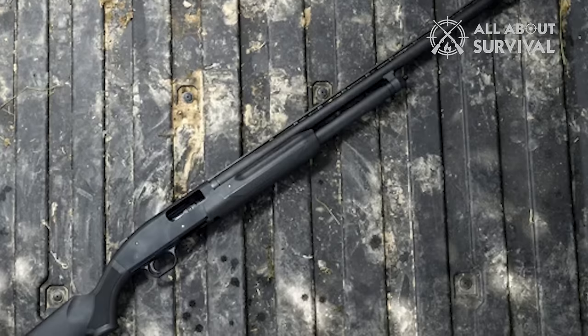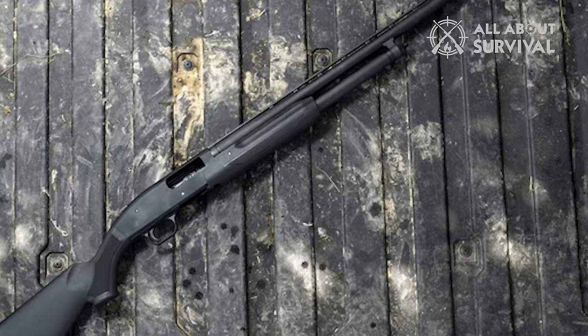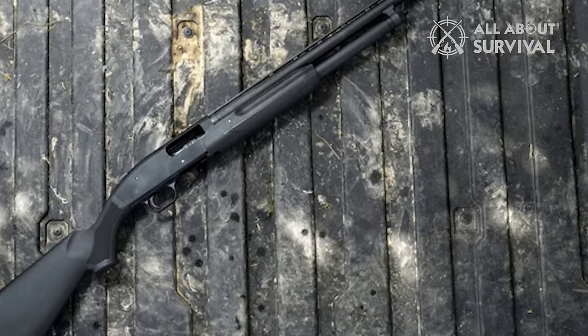The trigger on the Mossberg 500 requires a bit of extra pull, but it does not compromise the crisp feel. Furthermore, when getting a shotgun, the trigger is rarely on the list of priorities.